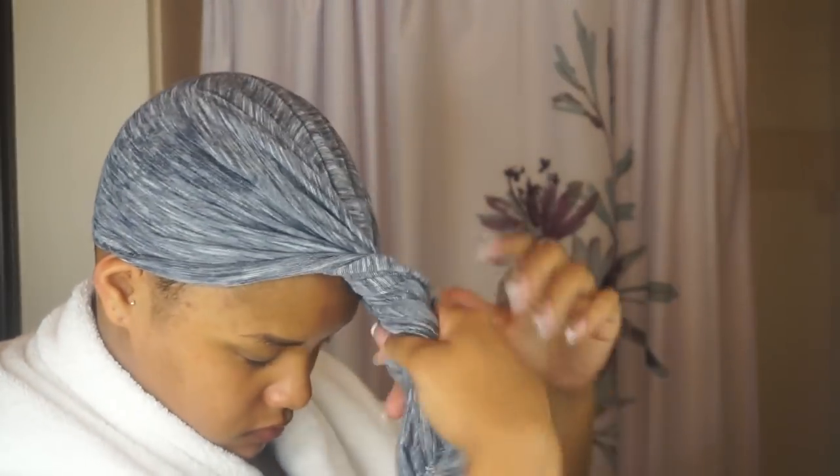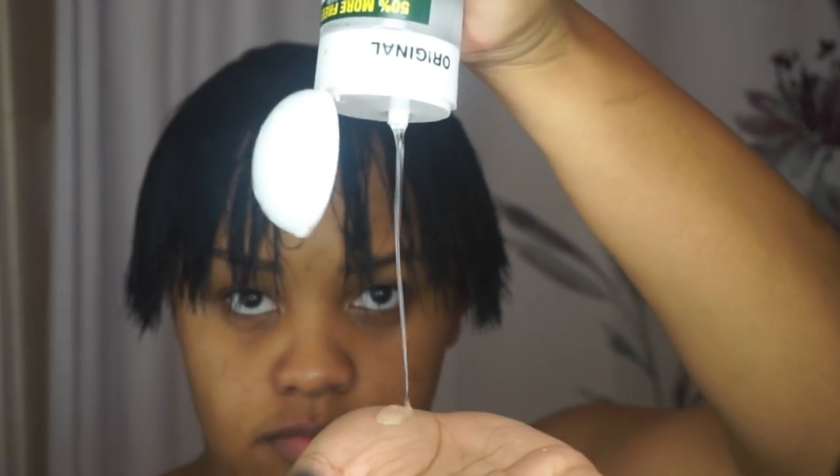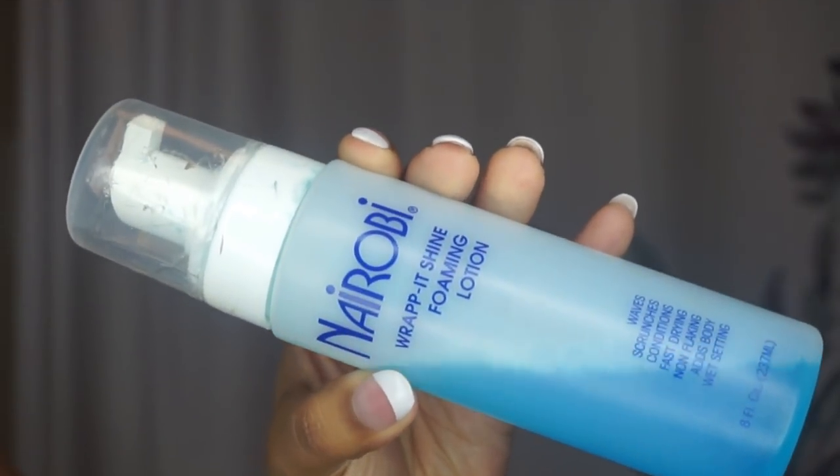Here I'm just taking my comb and running that conditioner through my hair. Then I'm taking a t-shirt to dry out any leftover conditioner — I'd rather use this than a towel because it isn't as harsh on the hair and it locks in moisture. Then I use my IC Hair Polisher as a heat protectant and moisturizer.